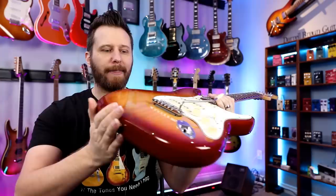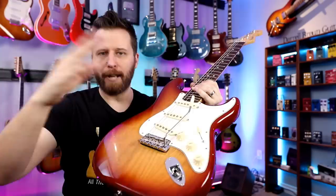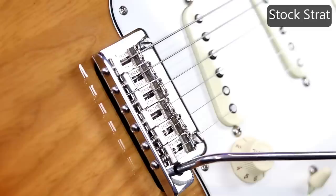We're going to install it on my Strat and see what we can do. I'm installing the Nutbuster onto my Sienna Sunburst American Professional Strat. I've got the bridge in a full floating configuration, which means I can bend up to raise the pitch with the bar, all the way down to dive bomb, and use all the flutters and tricks. The downside is tuning stability can suffer a little bit — that's where the Nutbuster is supposed to help. We're going to do some baseline tests first, then install the Nutbuster and see if we can improve it.